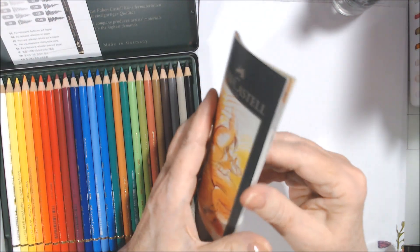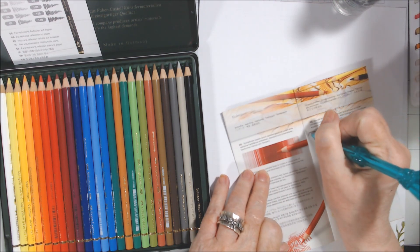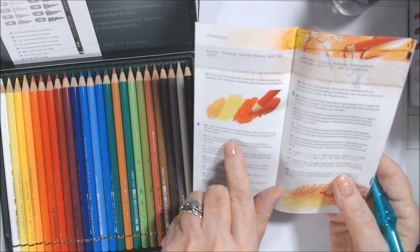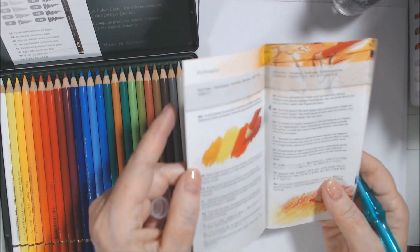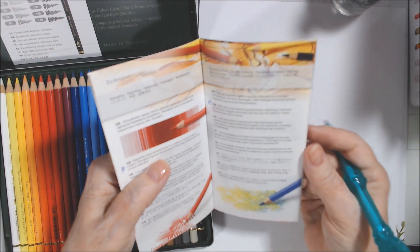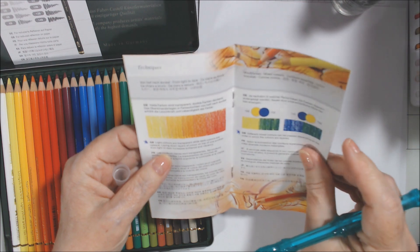They're made in Germany and came with a little booklet, which is actually kind of cool. It has techniques sections in different languages. It explains that if you apply high pressure with the pencil in an almost upright position, you get complete, intense color recovery. If you hold it sideways, individual strokes aren't visible but you can see the paper structure. It also covers gradients and cross-hatching.